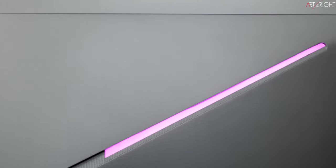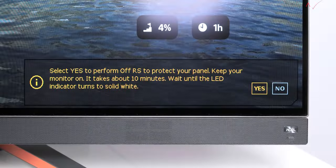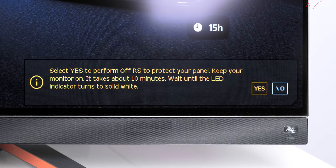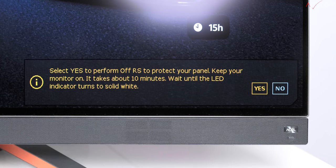BenQ has created various burn-in protection features for this display. Obviously shortening screen idle time and avoiding displaying the same image at high brightness helps, but sometimes these are unavoidable. There's an Off-RS function that pops up every four hours reminding you to perform a refresh cycle — it takes about 10 minutes but can be skipped. There's also a JB function that activates every 1,500 hours of on-time, and an Orbit function that reduces stress on the OLED panel.